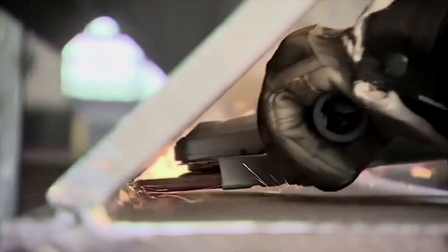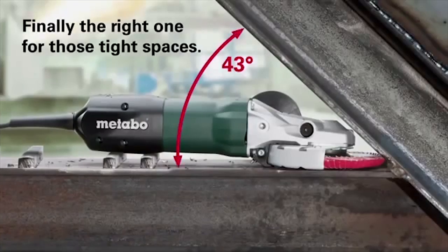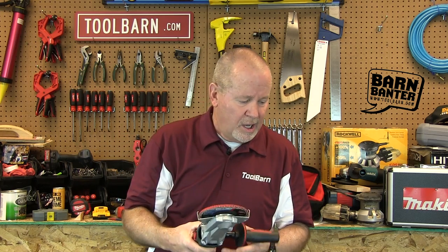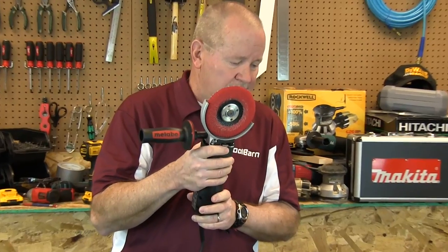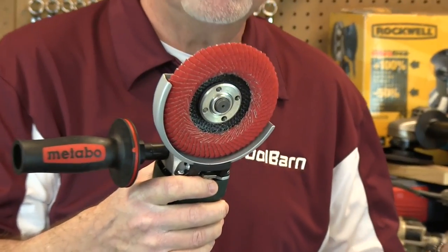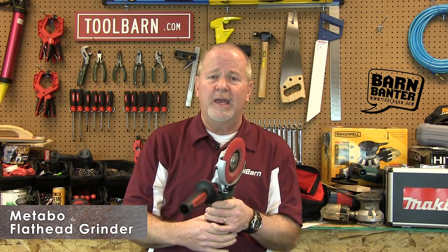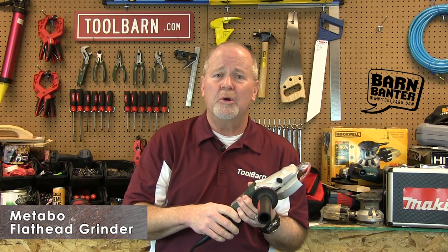As you can see in the video, this flat head allows you to get into some pretty tight spaces — 43 degree angles — which you can't do with a lot of those angle grinders, or most of them anyway. Other features include overload and jam protection. It's got electronic speed stabilization, and there is also a battery operated model with a 5.2 amp hour battery, which is the most powerful battery on the market today. There are a lot of things to recommend this angle grinder. Check it out on ToolBarn.com.